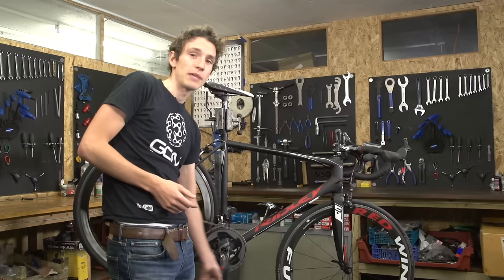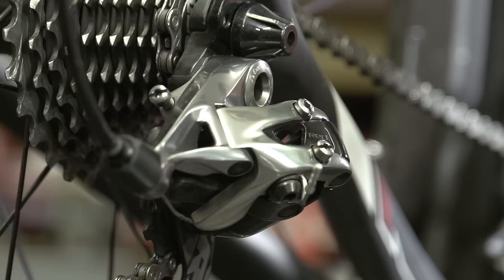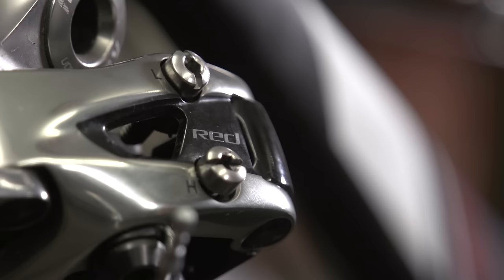And if you're setting up your rear derailleur from scratch, then we've got a video explaining exactly how to do that — you can click on the link just over there. Before we get started with the indexing, even if your gears have been set up before, there's one check you should always make, and that is for the limiter screws.